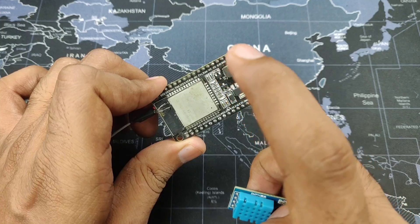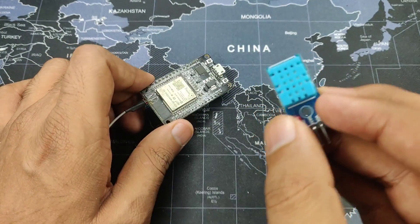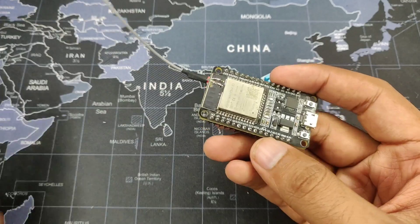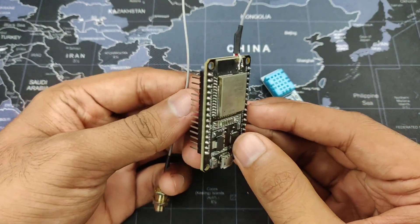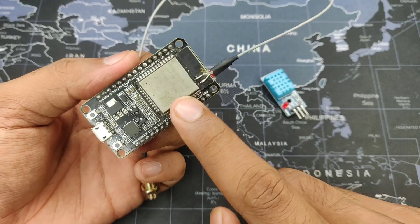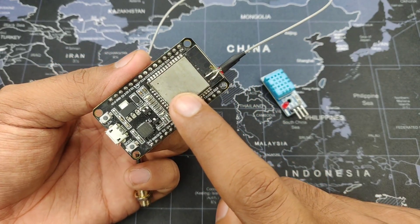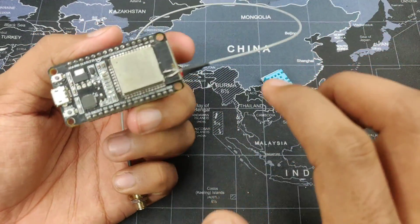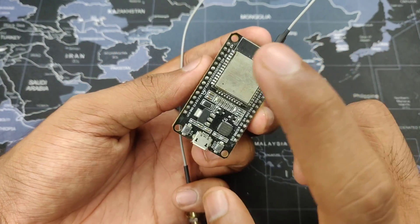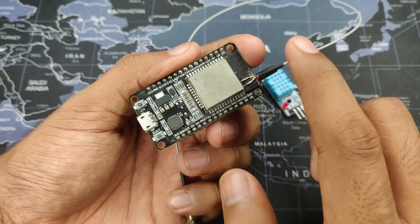For this project I am going to use the TASMOTA web server application. You have to install it onto your ESP32 — I have made a video on it, it is just a simple five minute process. Just follow that and then get back to this video if you haven't already installed the TASMOTA web server onto it.